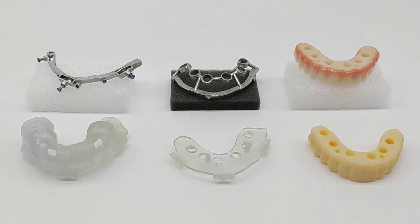This video will explain chrome guided smile components. With a few exceptions, the items you see here are the items that will be included on the day of surgery for a chrome guided smile case.